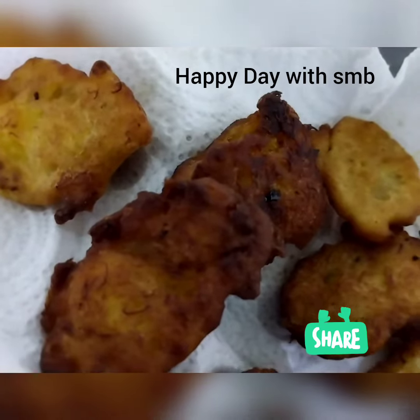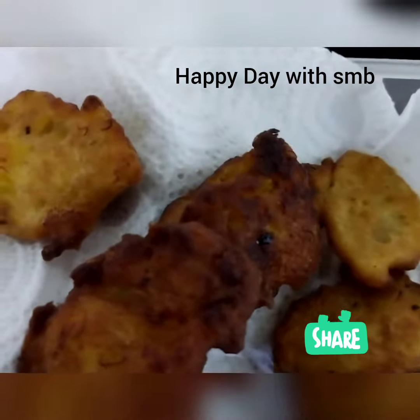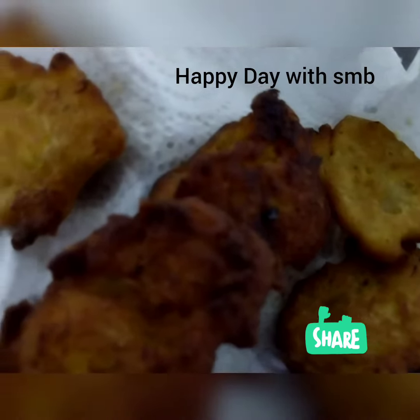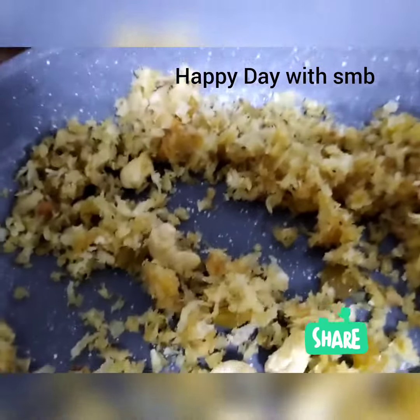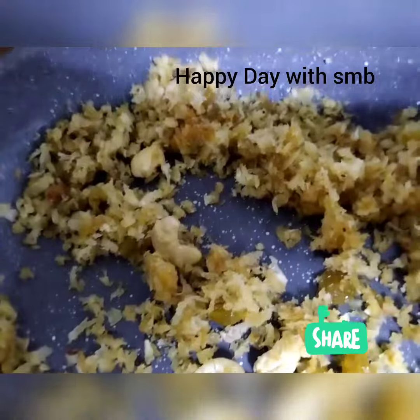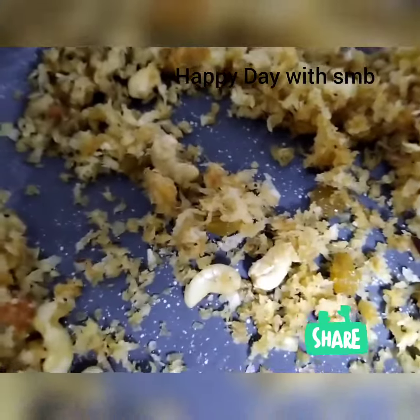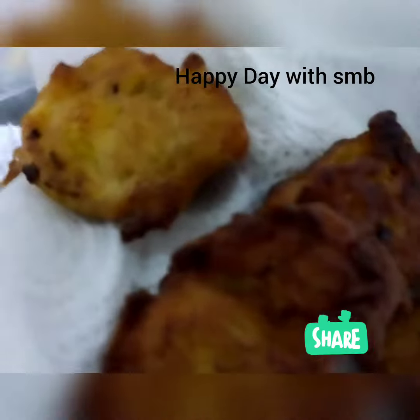If you like this recipe, please like and comment and subscribe. If you like this video, please like and subscribe. We will see you in the next video. Bye!